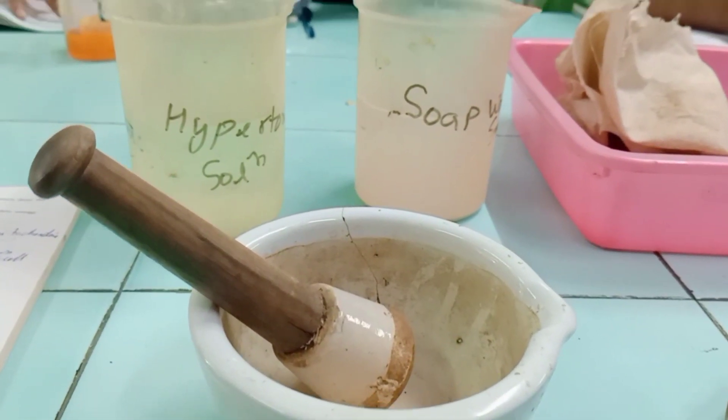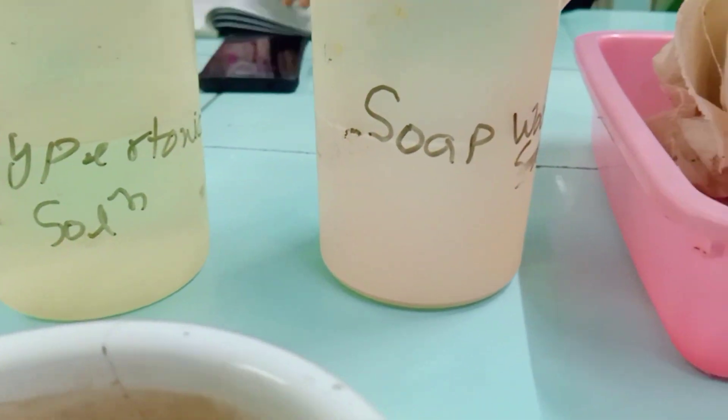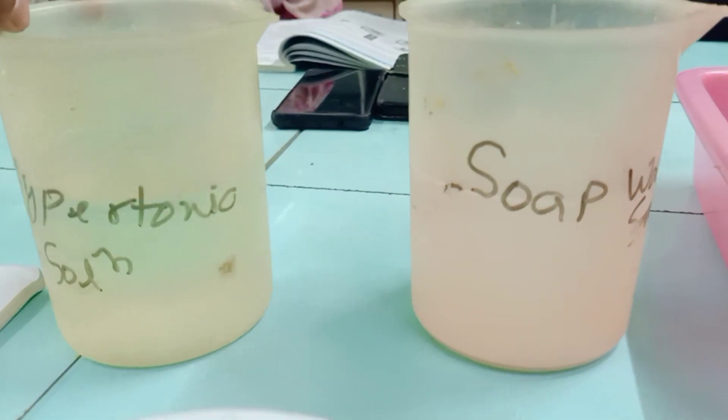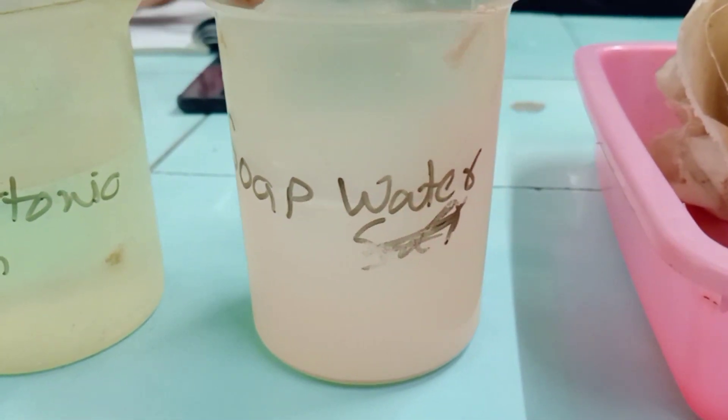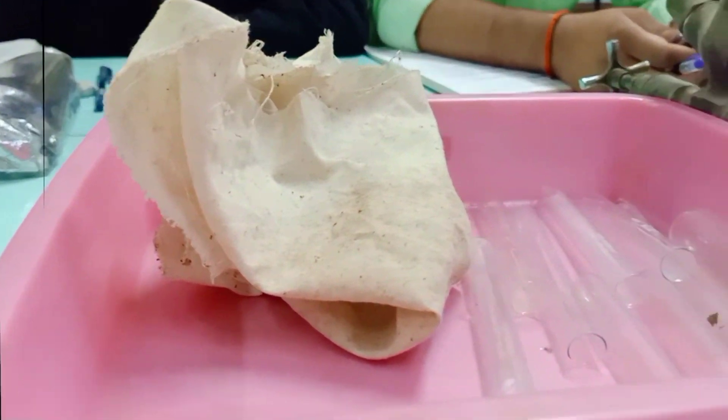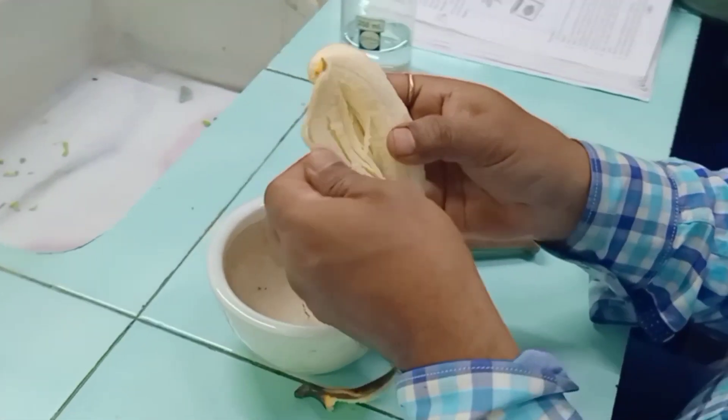For this we need a banana, a mortar and pestle, a hypertonic solution, soap water (that is detergent water), and a muslin cloth to filter the banana, and a test tube.